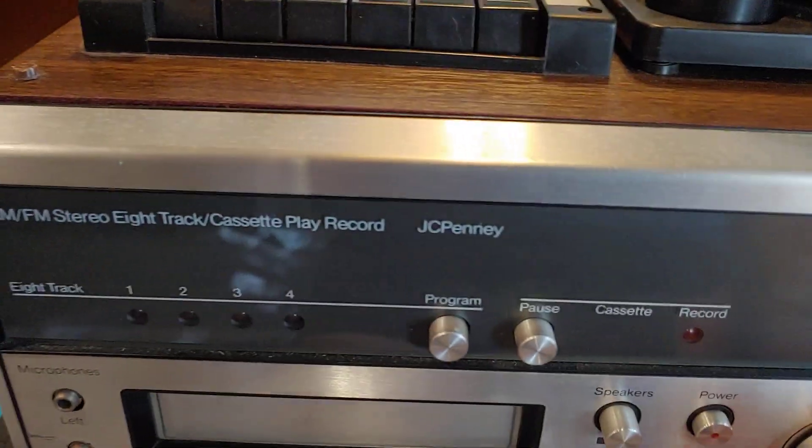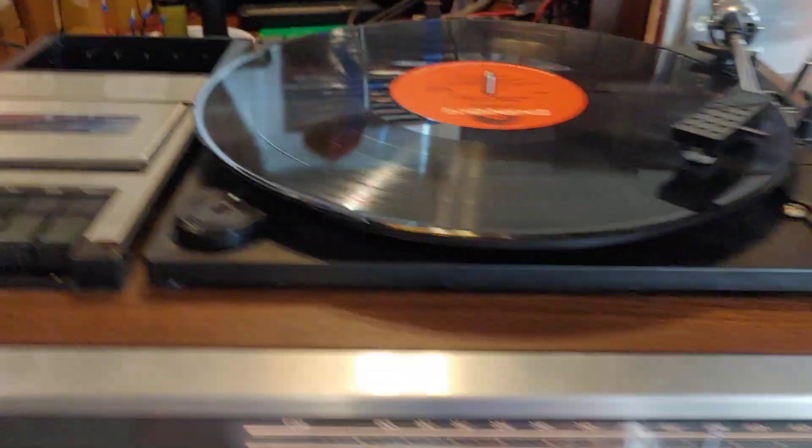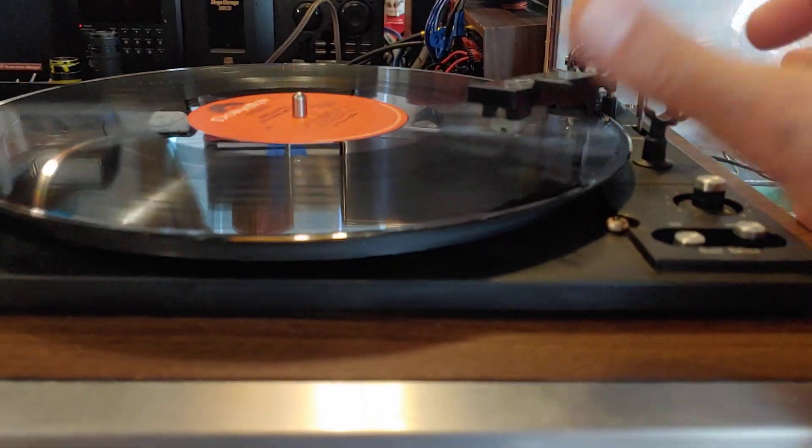A quick demo of the JC Penney's all-in-one — it's got the cassette deck, eight track, AM/FM radio, and the record player. The record player is running; we're going to go ahead and bring that over and set it down.